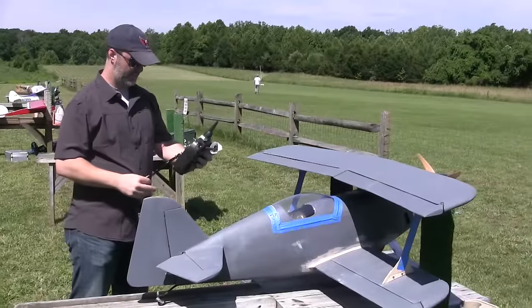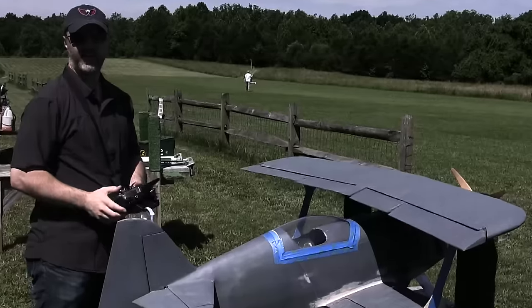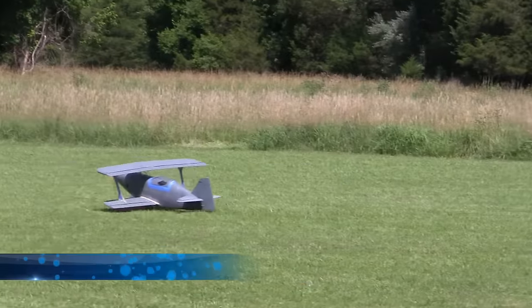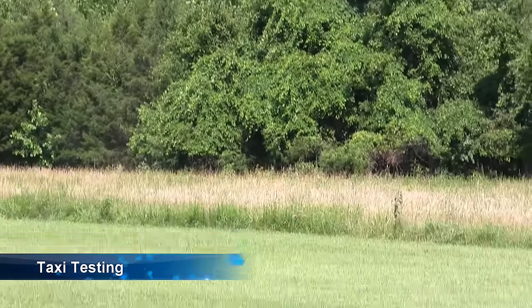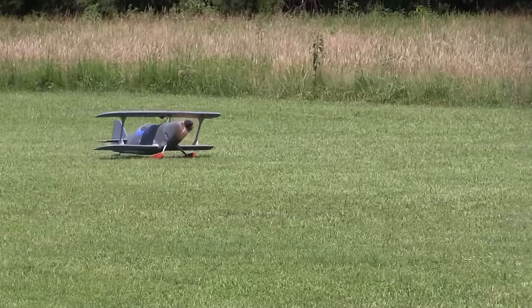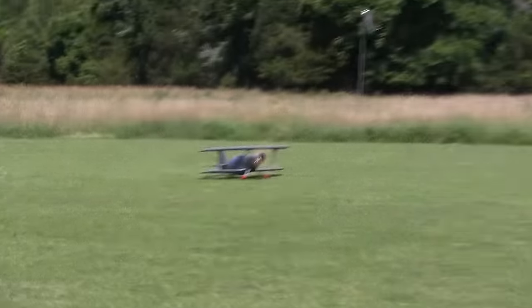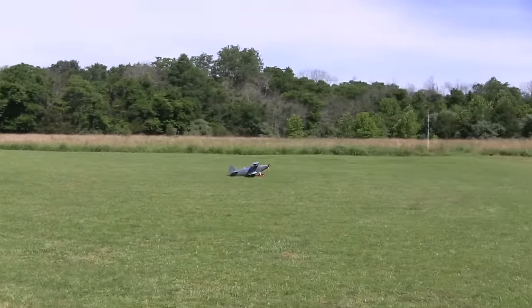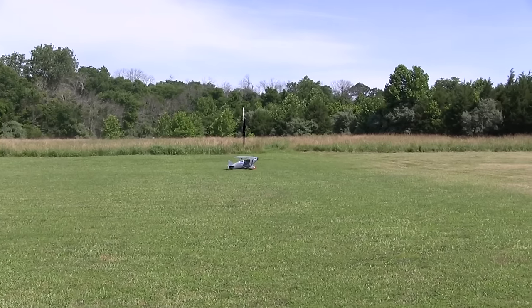We're out here for the maiden of the Oracle Pitts Challenger 3. We're going to do a lot of taxi testing to start off. Today we're going to fly it on the 5S 5000 milliamp pack — it's not going to have as long a battery life as the 4S 8000 milliamp, but it's going to be a little bit lighter. She's just under 14 pounds right now, with a cube loading of about 10 and 1,745 watts maximum power. Fingers crossed this is a more successful, less eventful maiden than the P-40.